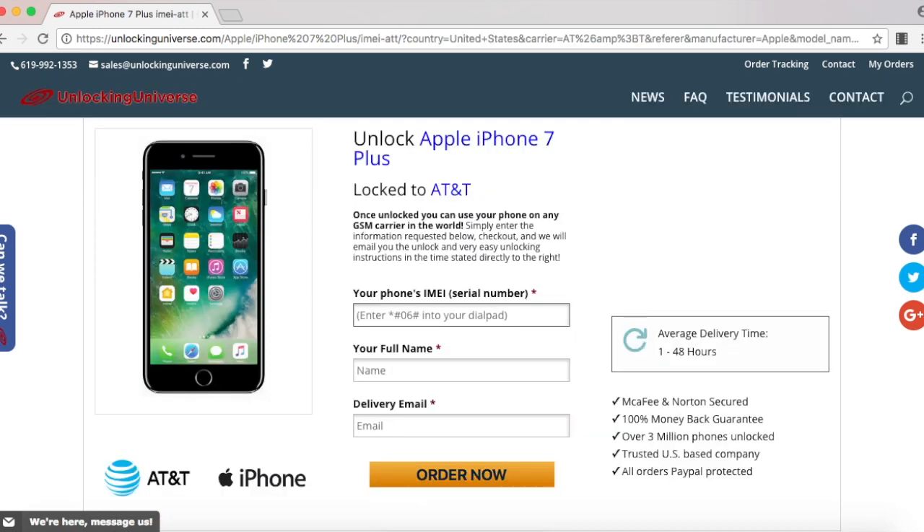Once you hit next, you will need to put in the IMEI number that we just looked up on the phone and finish filling out the rest of the boxes.